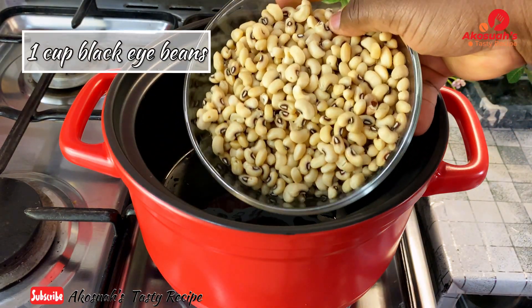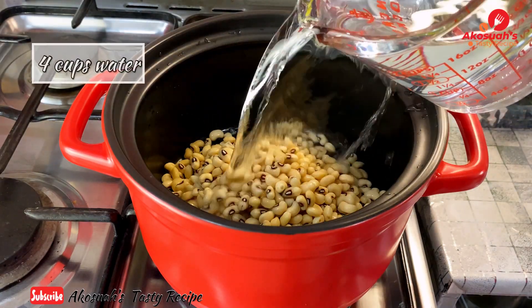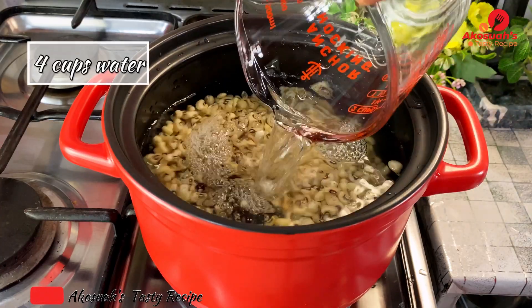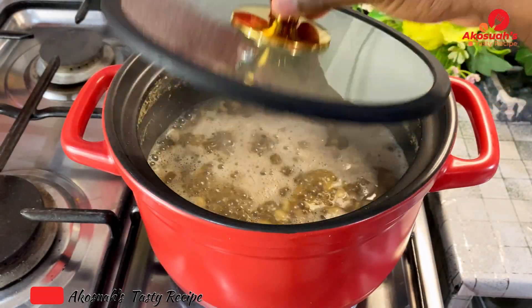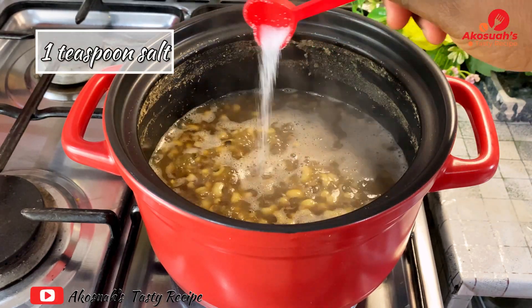The first thing I'm going to do is cook my beans. In a pot I added one cup of black-eye beans, then I'm going to add four cups of water. Once everything goes in I'll cover and allow this to cook for 35 minutes. After 35 minutes I'll check on the beans and add one teaspoon of salt, or just add to your taste, and mix everything together.